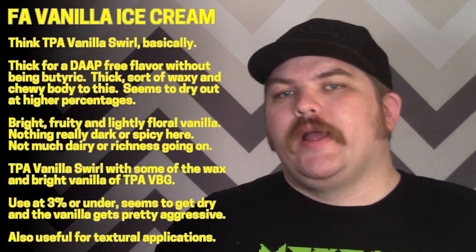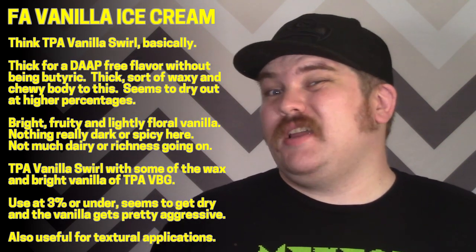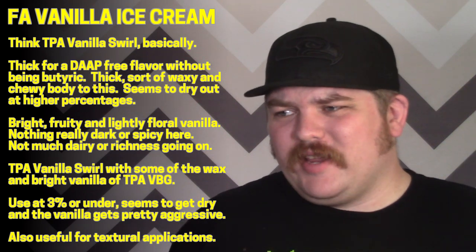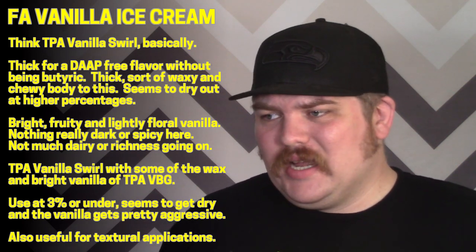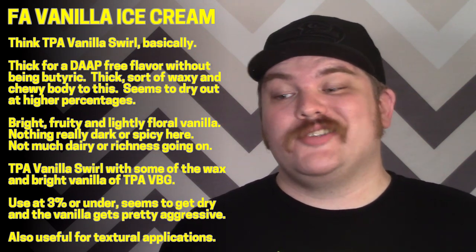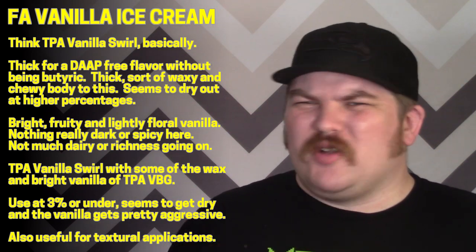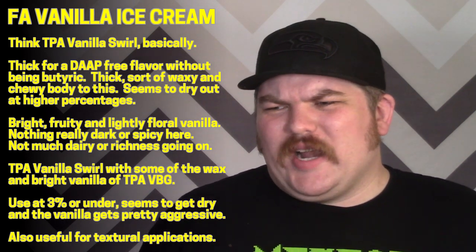It's not really like a richer, buttery VBIC flavor — I wouldn't even call it as rich as Flavor West, which I think is one of the lighter ones. It's more of a soft serve. It does have a nice bright, nuanced vanilla to it, slightly fruity. With TPA vanilla swirl the vanilla trends a little bit malty, but this feels a little bit brighter.